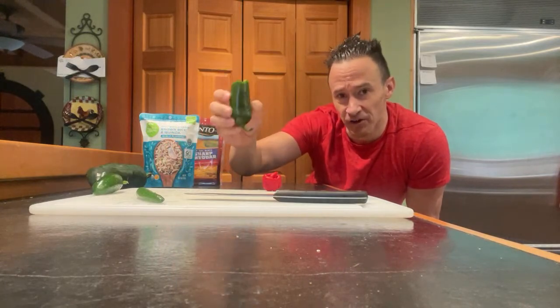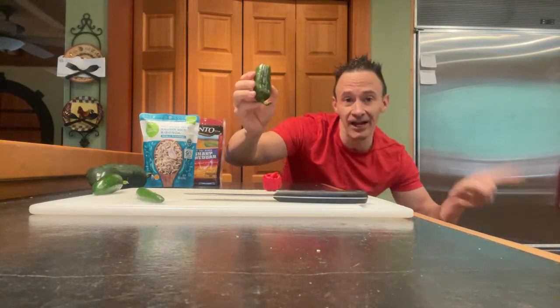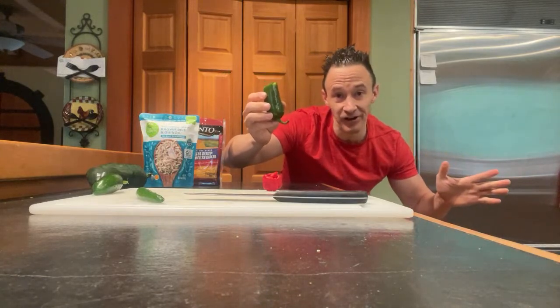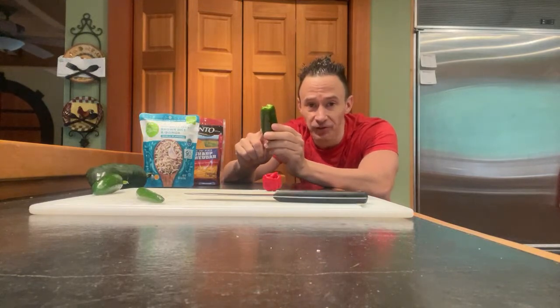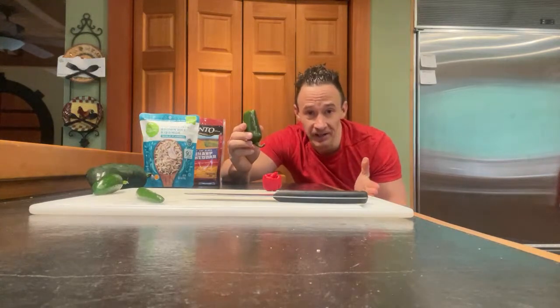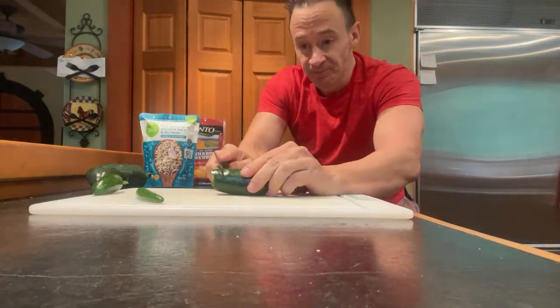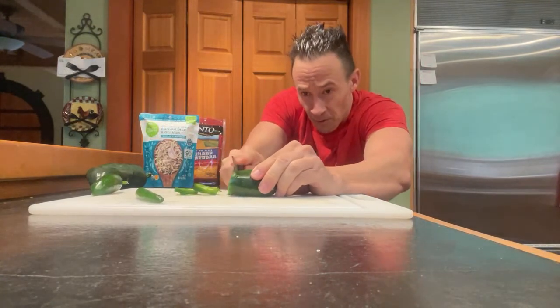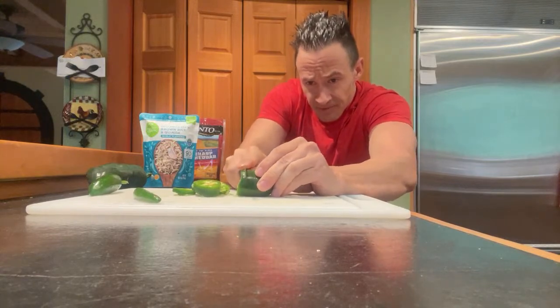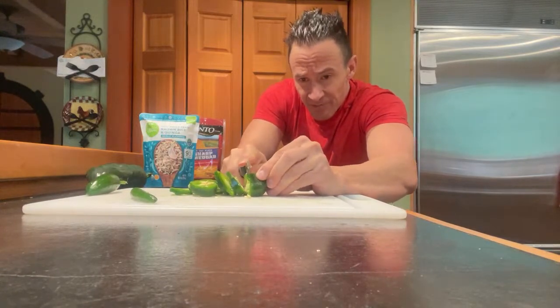This jalapeño is one of those rogue ones that has a little bit of kick. I just got done with a two-hour run, I'm a little dehydrated, and what happens when you eat hot food on a somewhat empty stomach while dehydrated is the typical jalapeño is going to feel like I'm eating a habanero. That's why I'm putting all these into a stir-fry so the heat won't be so harsh on my stomach.